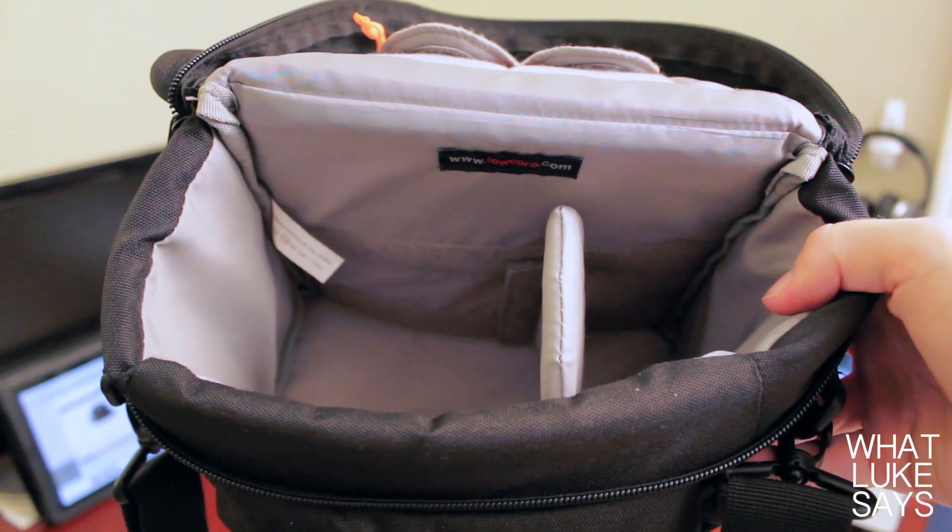One of the big reasons you get a case like this is so you can keep your gear protected while on the go, and this case does a great job of doing just that. The case has lots of padding inside and out, so everything that you put in the case will stay well protected.